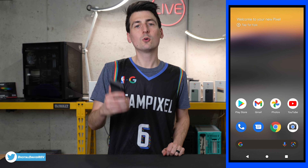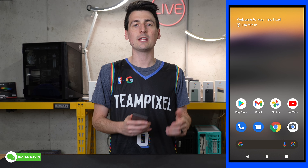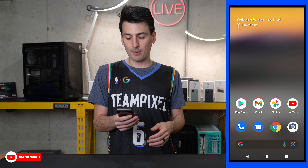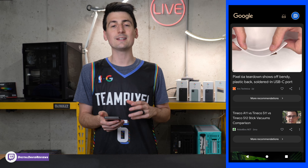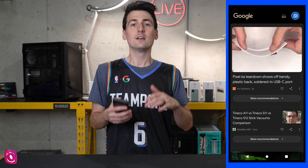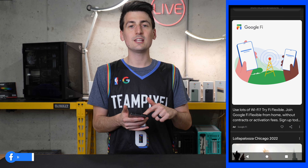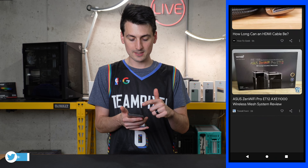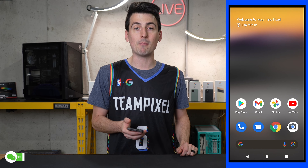Now it's time to share some of my favorite Google Pixel features. A lot of these are not exclusive to the Pixel 6a, so if you're already a Pixel user, you probably know and have experienced many of these. My first one — I'm not sure if it's even technically a feature — but I love having Google News with just a swipe on your screen. Google curates this for you based on your preferences. Sometimes they get it wrong, but usually they do a great job curating news, articles, and videos about things you're interested in. I check it multiple times a day.